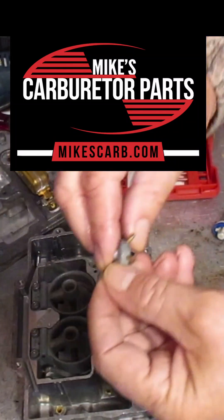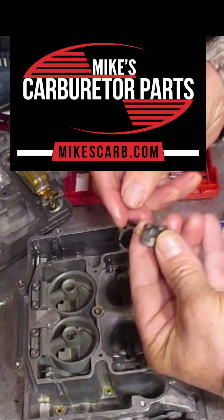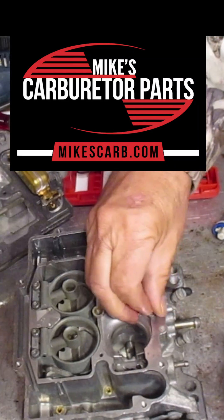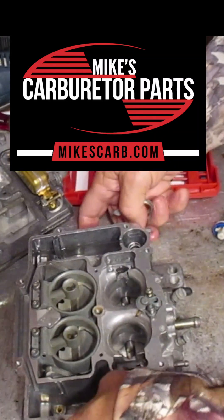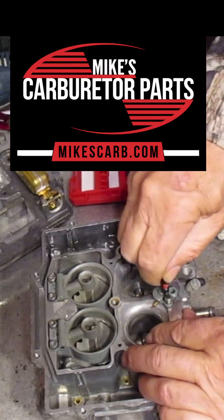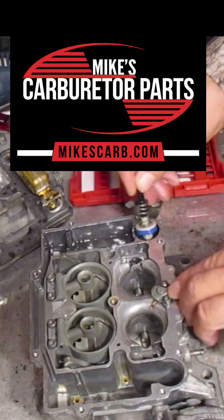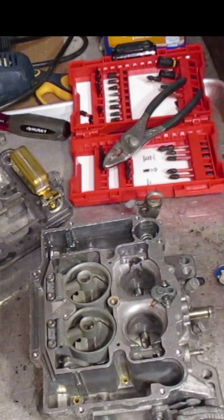If you're getting a good squirt out here, also be sure to check these little holes — blow through them to make sure they're open, because this is where the fuel comes in and then goes out these two. You need to get a nice squirt out of both of them. You can see when I press down it's just squirting out. Those are small orifices so you want to be sure to get them blown out clean. Ethanol tends to leave residue behind.